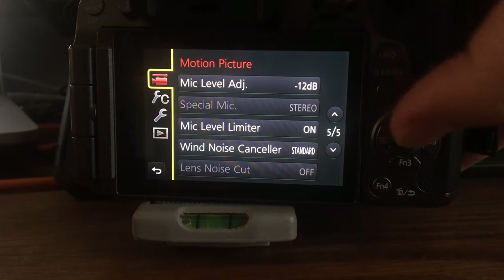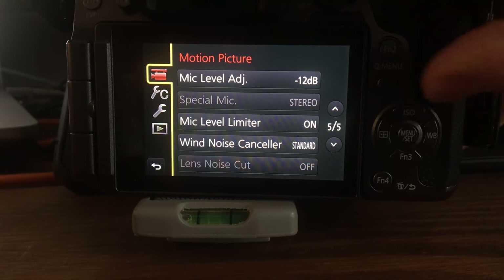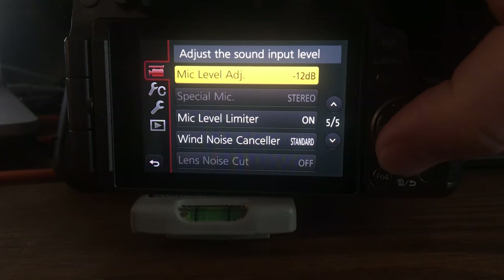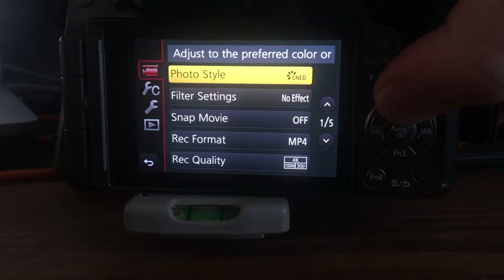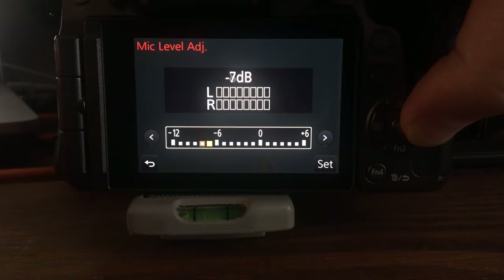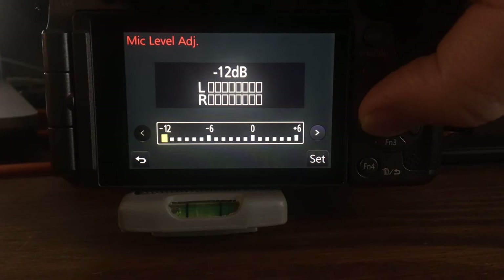Another thing is to make sure you adjust the microphone volume on your camera way down. I have my G7 set at negative 12 dB for the input, and that's just going to make it less noisy from the camera's preamp. I'll be able to boost the signal at the interface to get cleaner audio, and then I can always put compression on in post to bring up the levels.